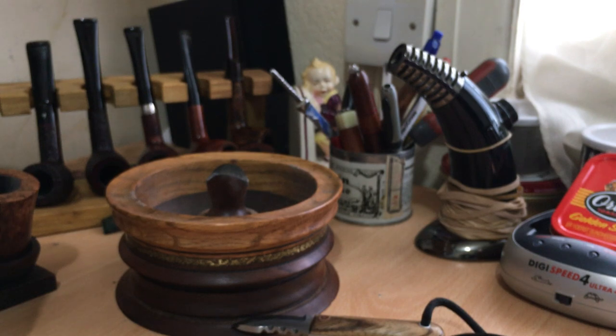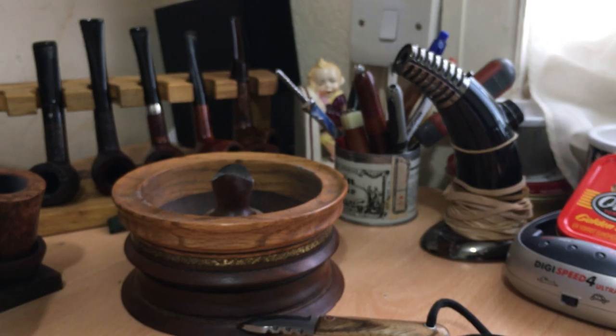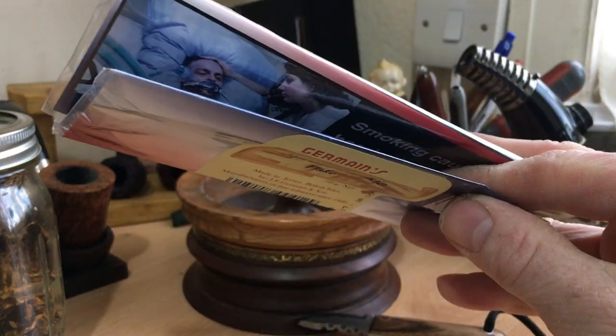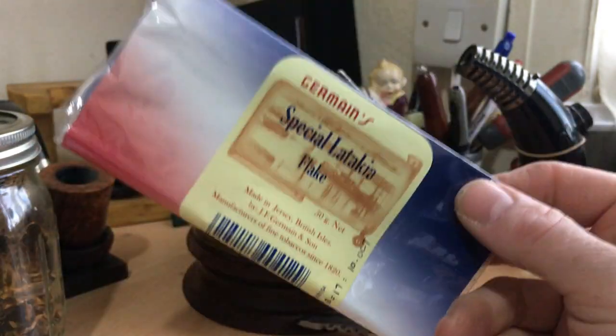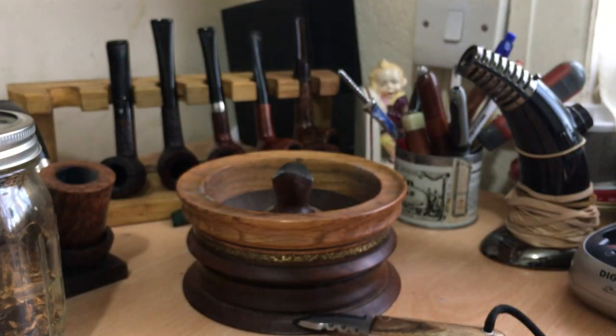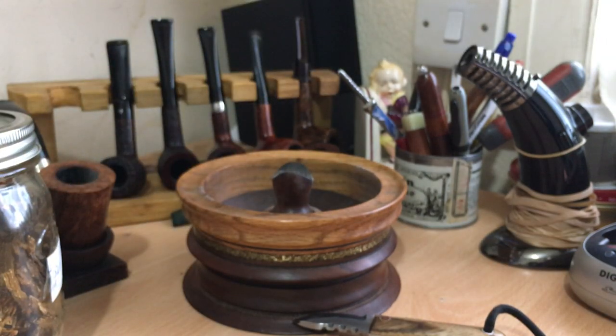A couple of things I wanted to mention. I mentioned the other day that I would try to find out about ageing pouches and that I would speak to Jermaine's. I left them a message the other day, I didn't hear back from them, but I've tried again and I was lucky to get through and spoke to Robert Jermaine. So in terms of the pouches, he thought it was a very valid question. He said there's a difference between plastic pouches and foil pouches — foil pouches are more of a barrier and will last longer, but the plastic ones he didn't recommend more than a few months, otherwise transfer them to an airtight glass container such as a mason jar. I was talking to him about Special Latakia Flake.